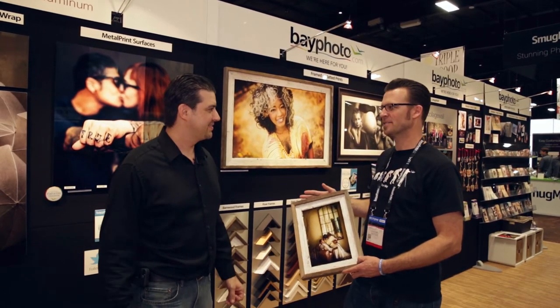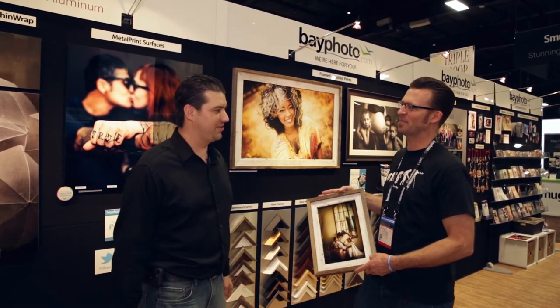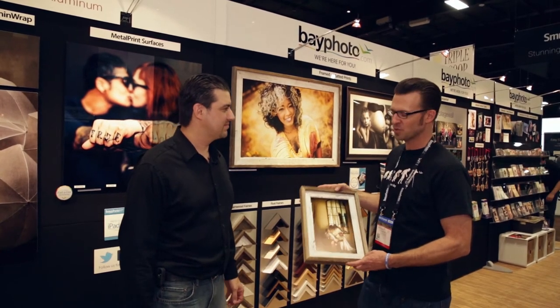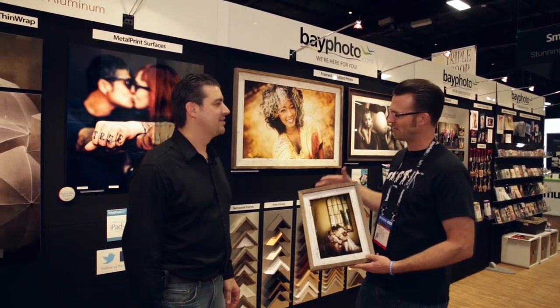These are Barnwood Frames. They're made from reclaimed fences and barns — actual wood from fences and barns, local to our area in Santa Cruz. So each one is unique. You're going to have knot holes, you're going to have nails. The rustic charm is very evident in these.